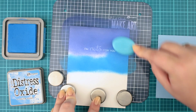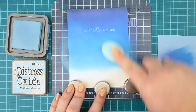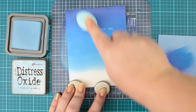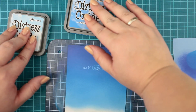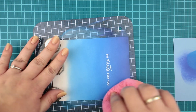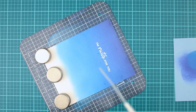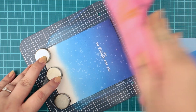I continue the same process with Salty Ocean and Tumbled Glass distress oxide inks. In the end I wanted to add a bit more of the Salty Ocean color and blended the colors together. After the ink blending I wiped the background with a dry cloth to clean the sentiment.